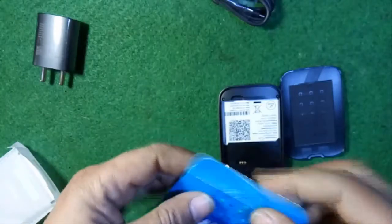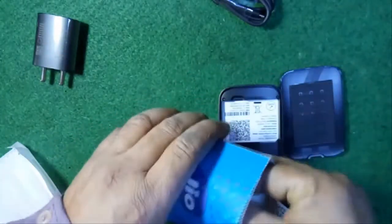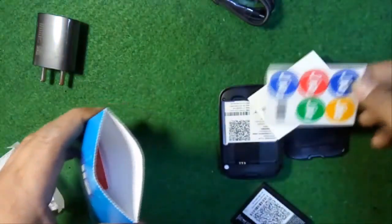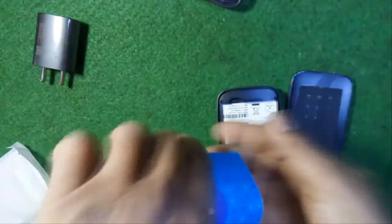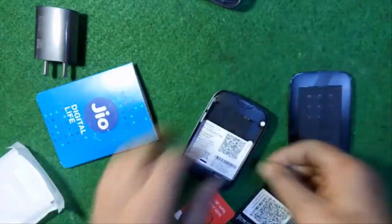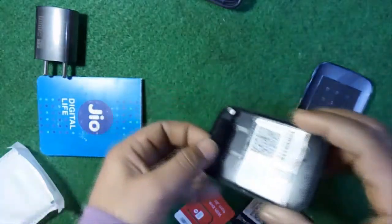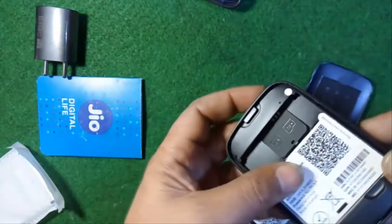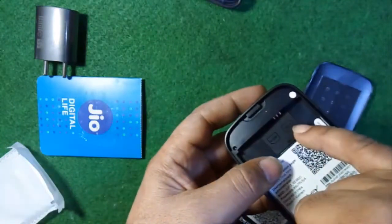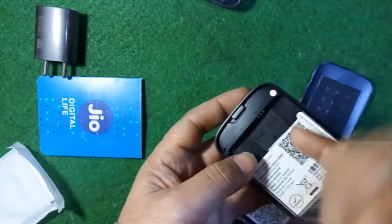Here is the SIM which I got along with this device, along with stickers and guidelines. In this GeoFi 3, an SD card slot is also given, and here is the SIM slot.